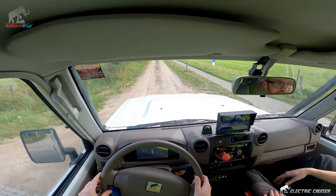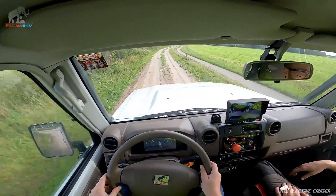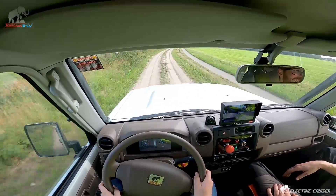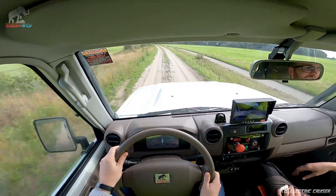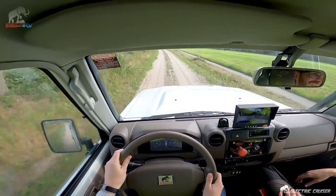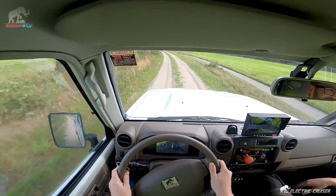I think you can floor it. All right, let's try that — if you have the nerves for it. That's some good speed — 70 kilometers an hour, 75. You're not afraid, I see. That's cool.